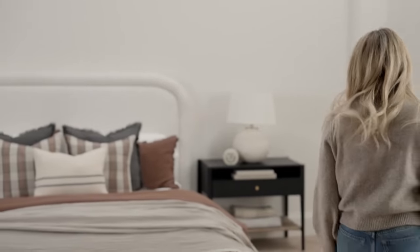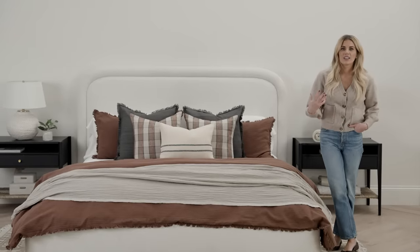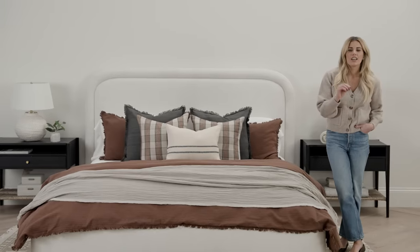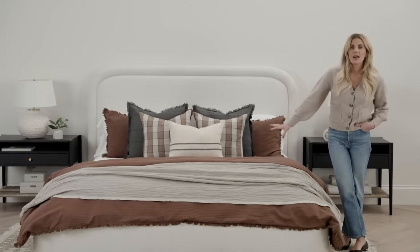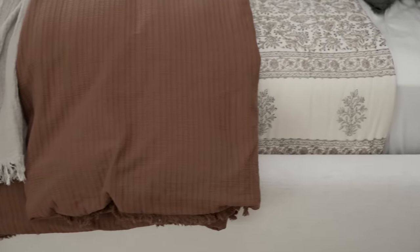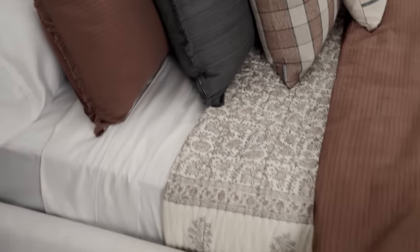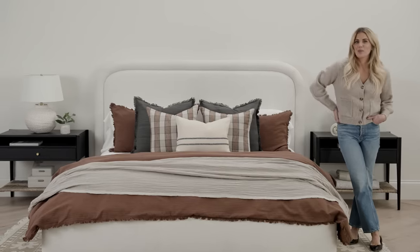So I've taken you through a step-by-step and shared the why behind each layer so that you can have the confidence to make your own bed styling look beautiful and fit your personal aesthetic. Take back some of the layers, maybe add more — it's totally up to you, but this gives you a really solid foundation to build from. These educational videos are so fun to do, and I want to hear from you what you want to see from me, so don't forget to leave a comment and we will be creating more.